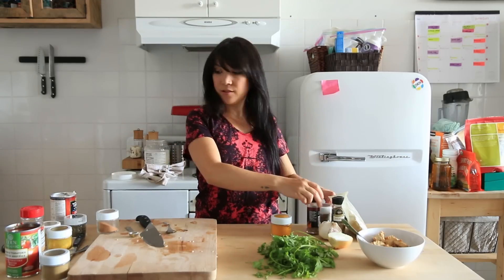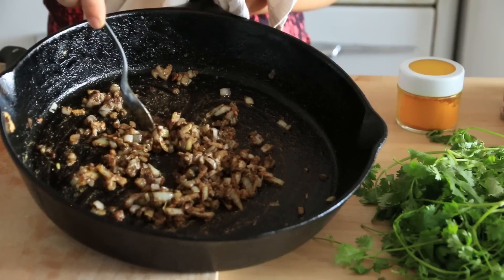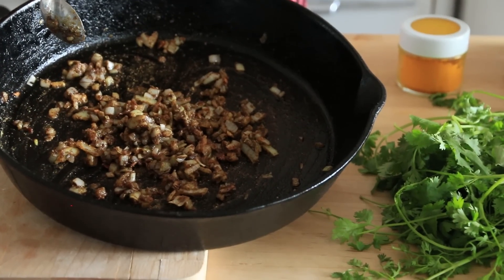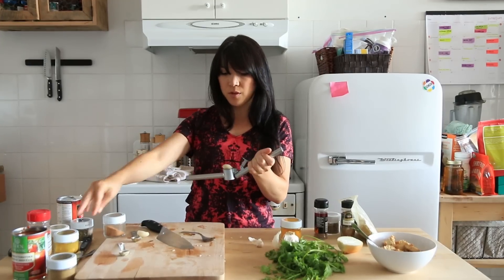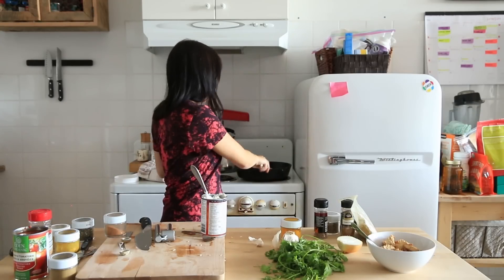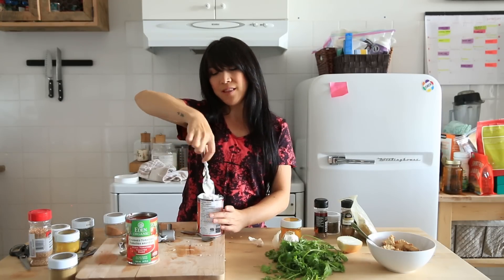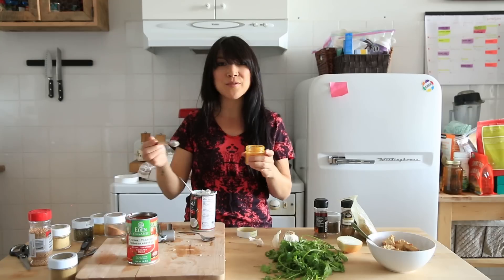I'm gonna do one teaspoon of cumin, one teaspoon of coriander. Should I add anything else? Ginger? I'll add half a teaspoon of ground ginger. Okay, so your onions get kind of soft, your spices are all in there — you can really smell it, it smells good. And at this point we're gonna add garlic. I'm gonna add like two big cloves of garlic. I use a garlic press to mince them, but you can chop it up really finely. Let the garlic soften just for like a minute. So to get that orange colour — red and yellow make orange, so I need to add turmeric. I'm gonna add half a teaspoon of turmeric.